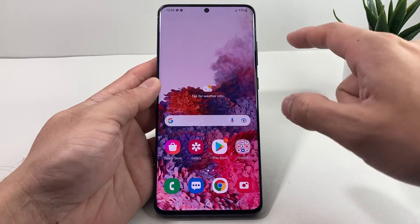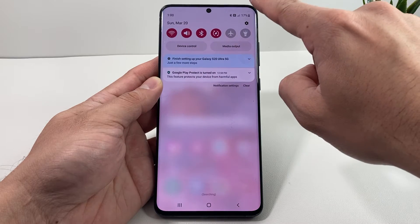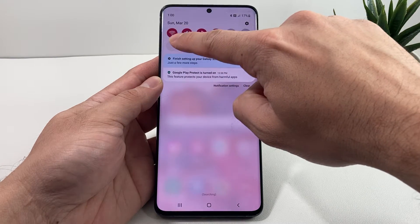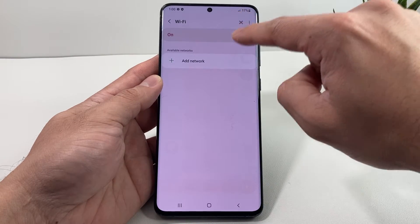It's really straightforward and simple. There's two ways to do it. The first way is pulling down the menu up top by simply holding your finger, and then you'll notice the Wi-Fi icon. You can simply press and hold, and that'll open up to the Wi-Fi section.